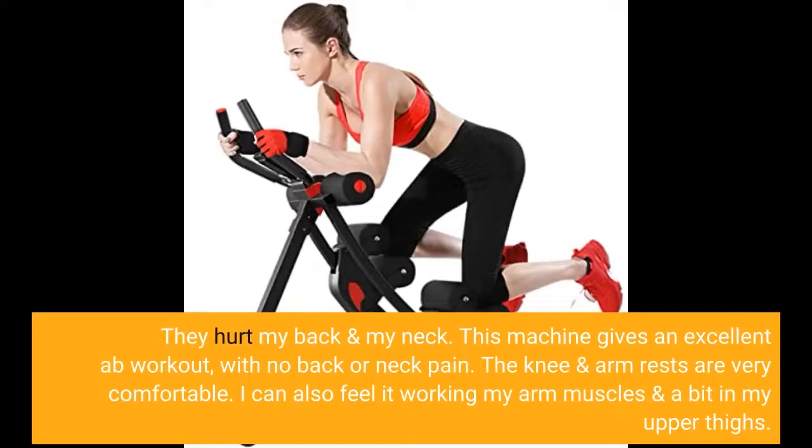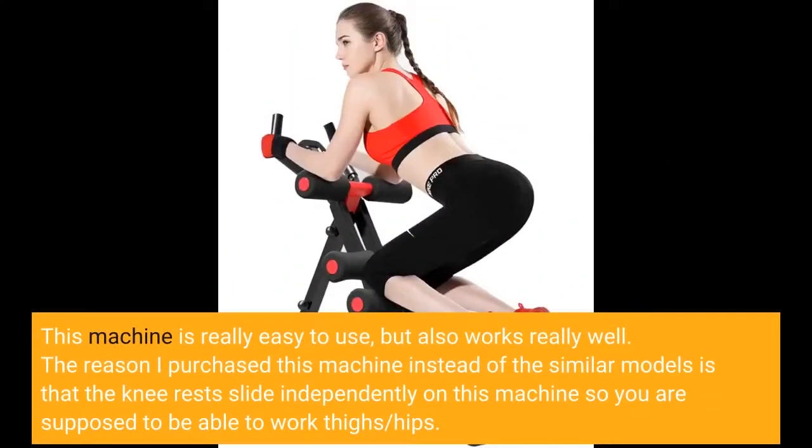I can also feel it working my arm muscles and a bit in my upper thighs. This machine is really easy to use but also works really well.